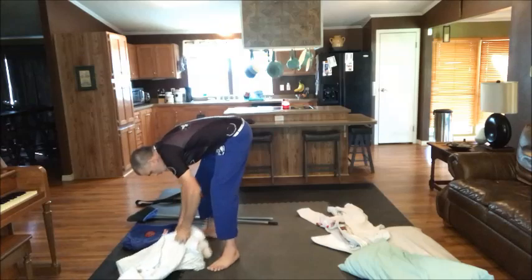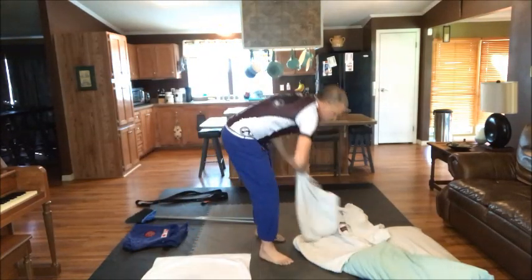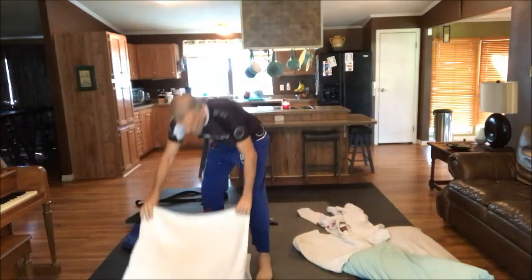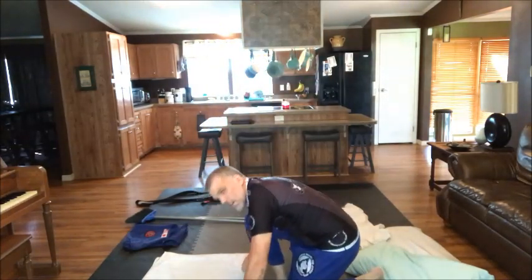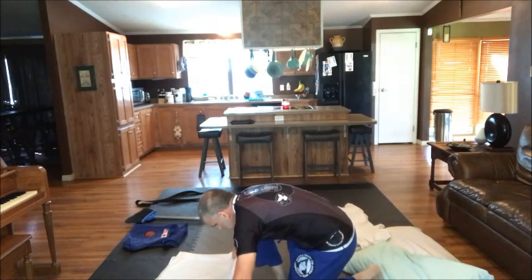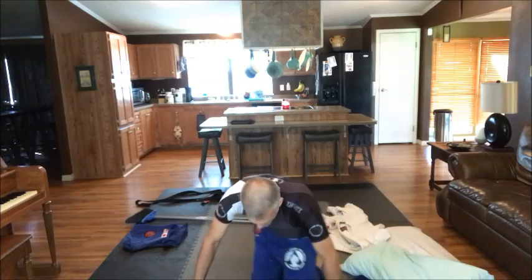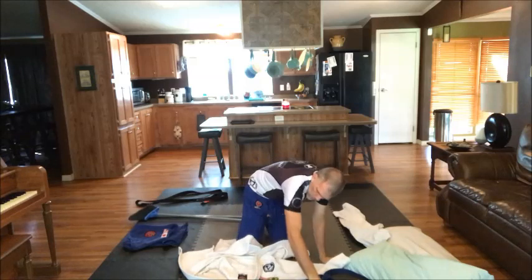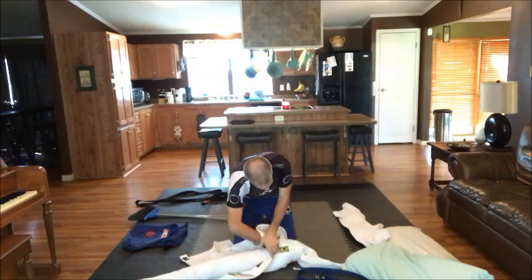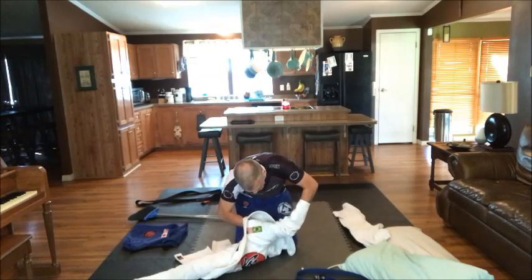So what we're gonna do here: first, we're gonna take three towels and lay them out — one, two, and the base. All we're gonna do is roll them up. When I roll it, I'm gonna roll from one end, just like we were rolling the jeans the other day. Then we take our gi top, take one end of the towel, stick it in the sleeve, reach through the sleeve, grab that towel and pull.